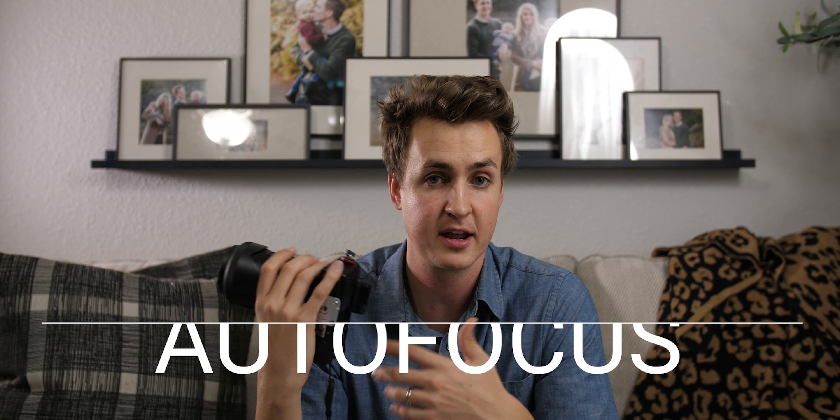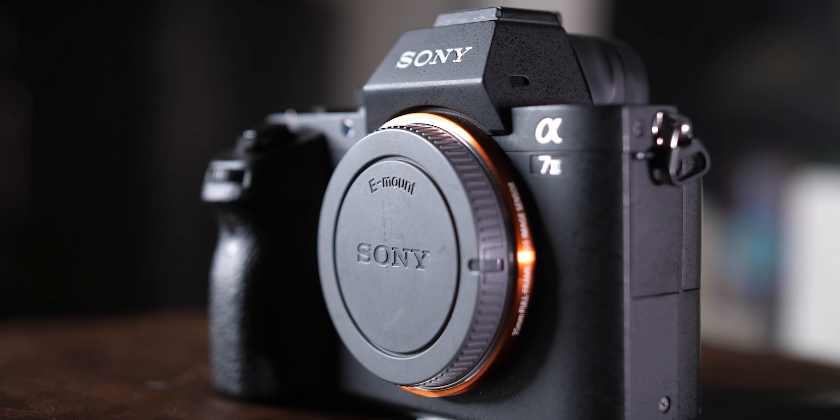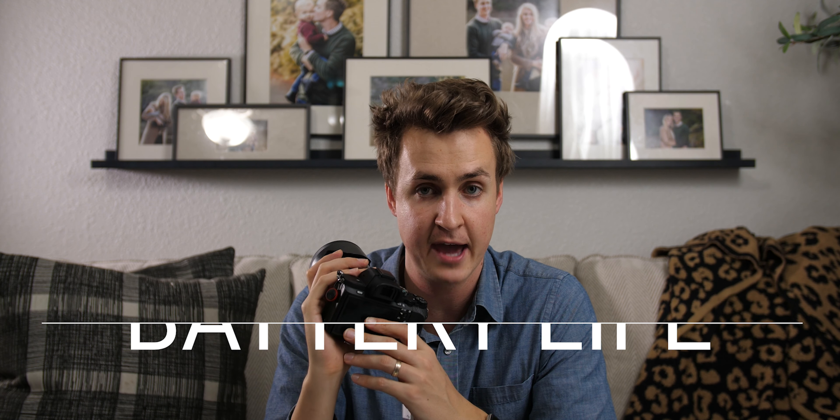Another great thing about Sony is the autofocus. That's one thing I wish my Panasonic was better at, especially continuous autofocus. Sony has a great hybrid autofocus system combining contrast and phase detection, which is really important when you're taking pictures of kids and family who are running around — you want to lock onto their face and stay in focus. As for battery life, I know people say Sony's isn't great, but in the few months I've been using the A7II I haven't had complaints for photography. It seems to last for any outing we go on.